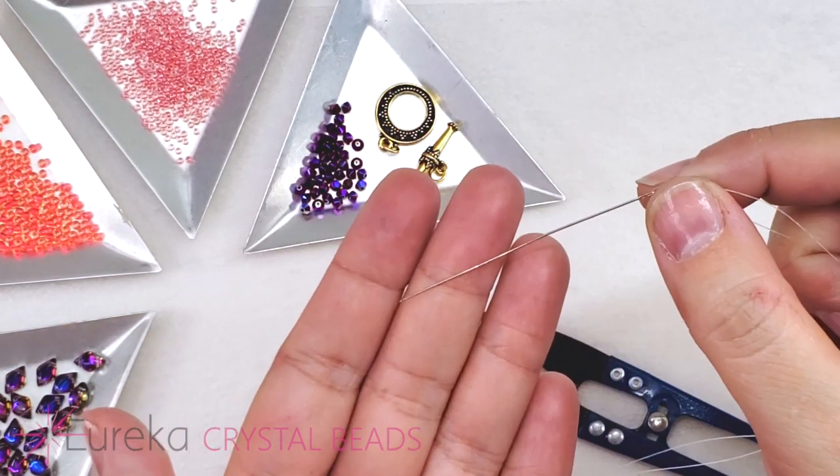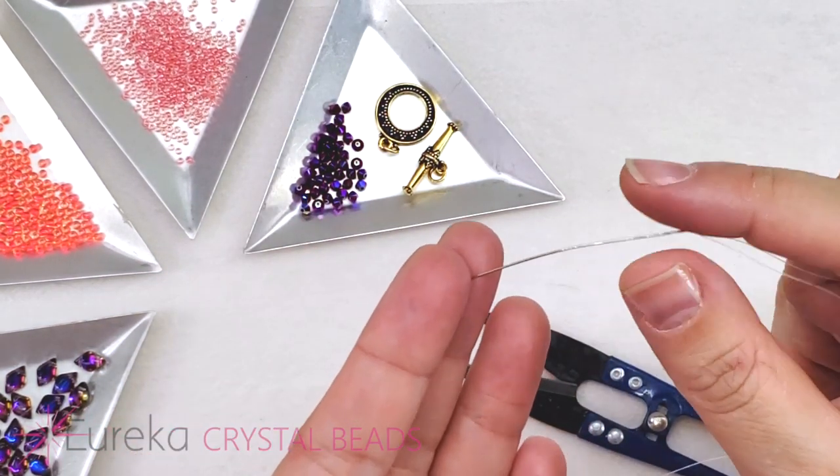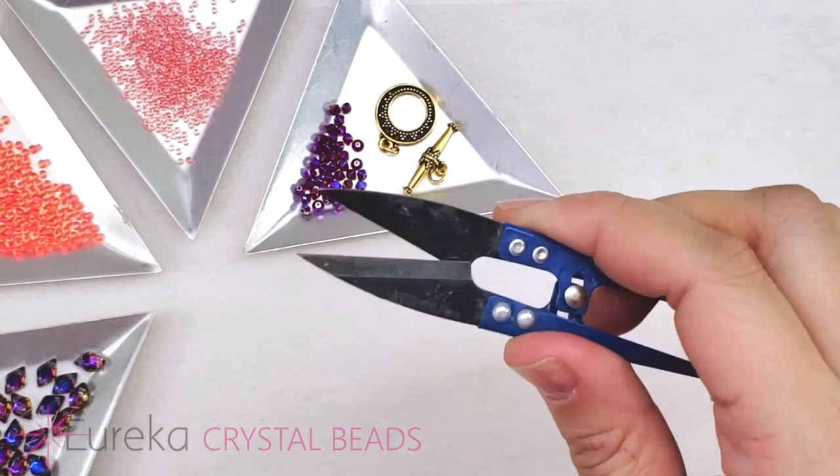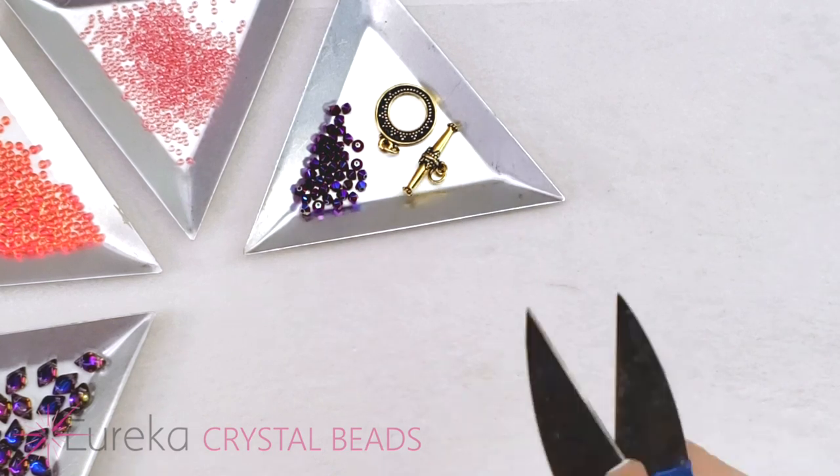I have a size 10 beading needle — you could use a size 12 as well if you have that. A size 12 will work just fine here. And then of course I just have little snippers, so whatever you use to cut your fireline, you're good to go.